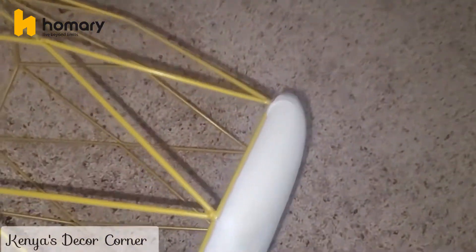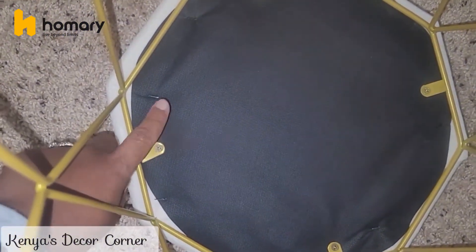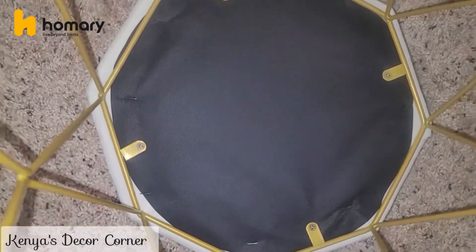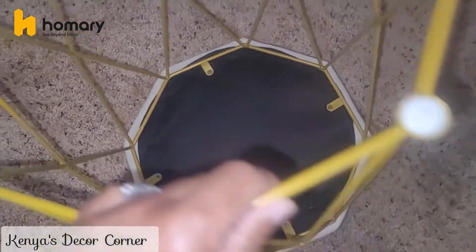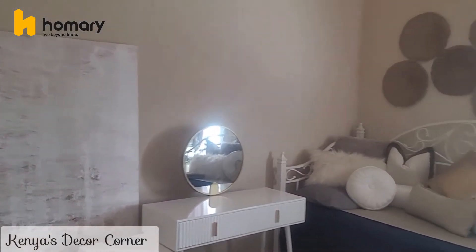I'll just pop it off — there are little screws on there, real easy — staple a new fabric over top, and then screw it back on. That will be super easy here in the room that is going to become my home office.